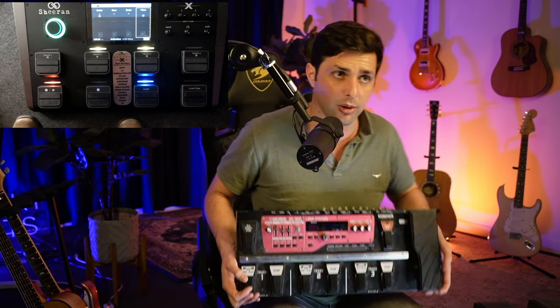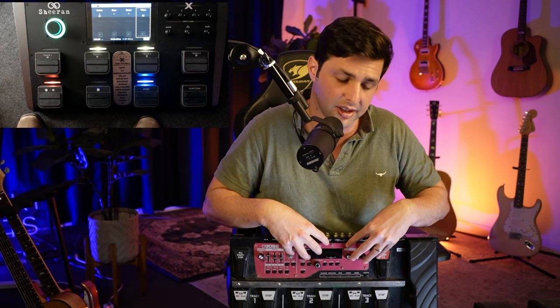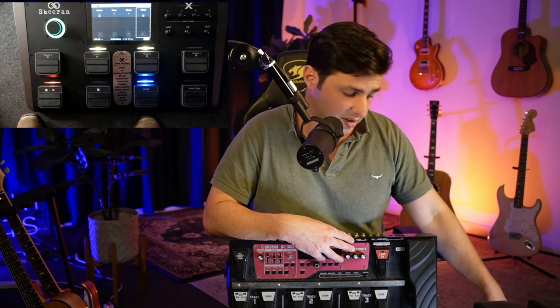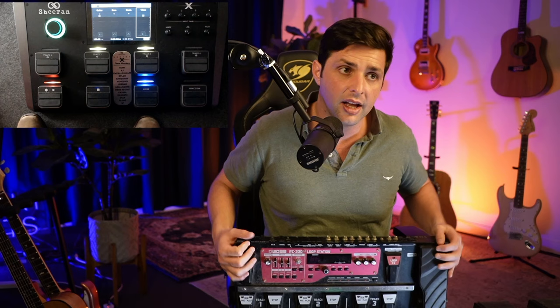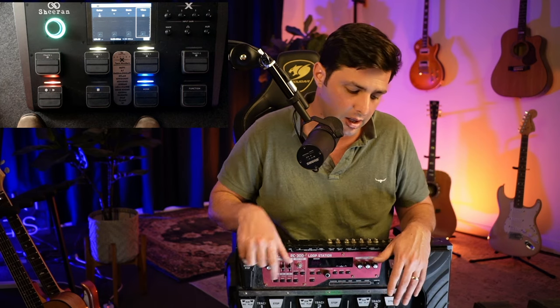Other loop artists do the same thing — they'll have multiple effects racks or analog effects that they send into the RC-300, and that's how they build all their amazing sounds. Now the Sheeran setup: when I used the Helix and the RC-300, the Helix costs like two and a bit grand, and the RC-300 was five or six hundred — so that's over three grand to achieve what the Sheeran Looper X already does built-in, including all multi-effects.